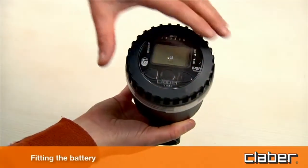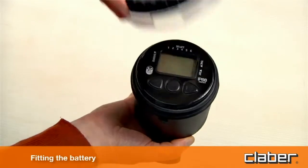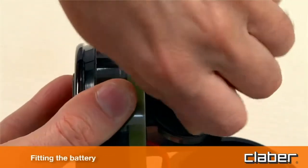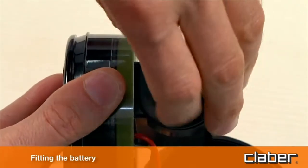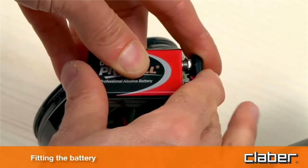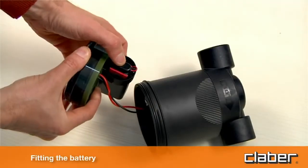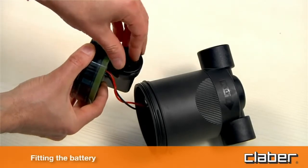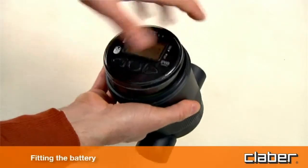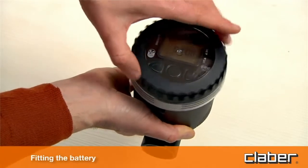To fit the battery, unscrew the transparent cover and remove the control unit. Unscrew the cap of the battery housing and connect the battery observing the correct polarity, fitting it inside the housing. Retighten the cap checking that the seal is positioned correctly in its seat. Align the control unit with the guide on the casing and fit it back into place, then retighten the transparent cover checking that the seal is in its seat.